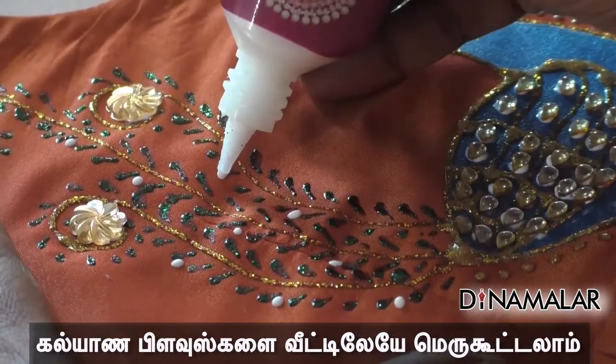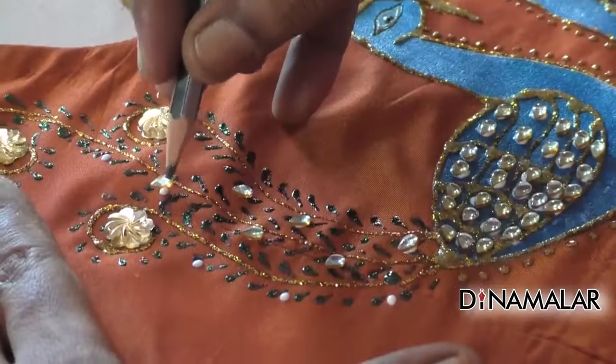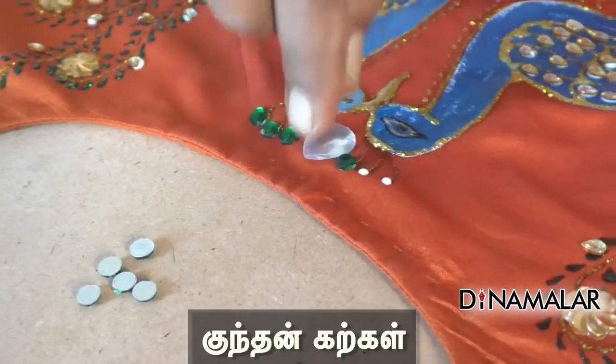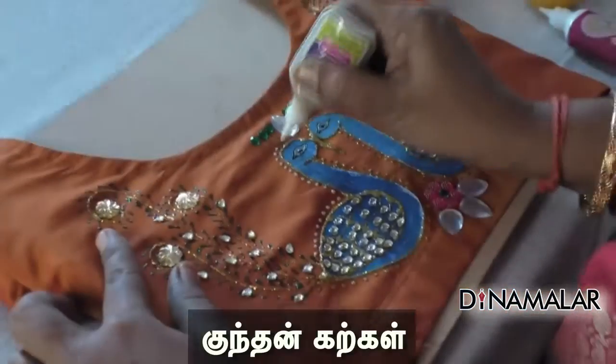We can get a lot of stones in the area. If we make 4 blouses, we can get a monthly income. We can get this cheap and best.